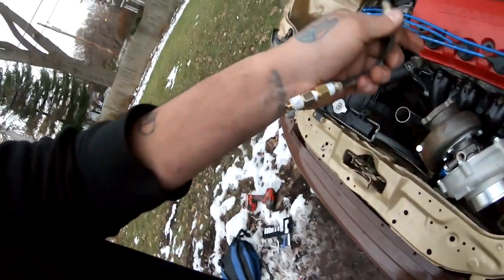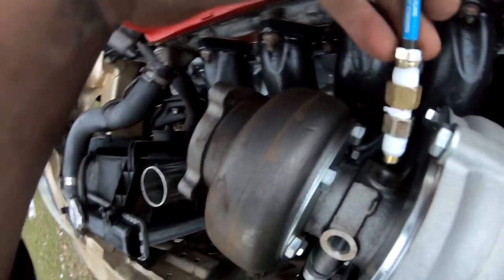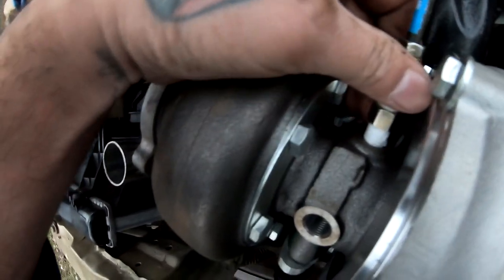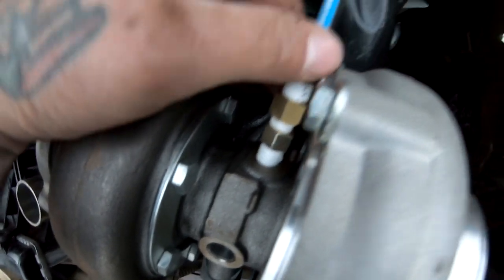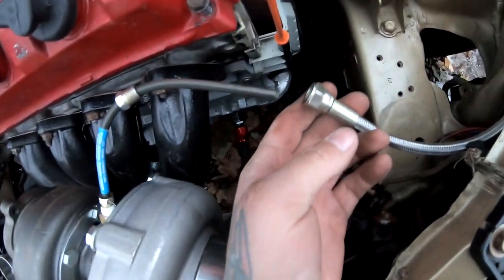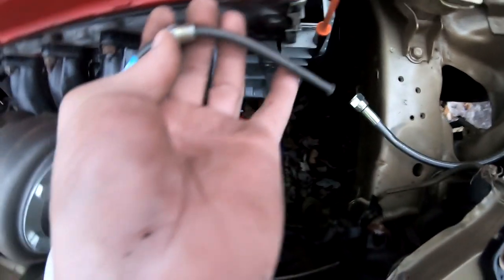It's starting to get dark out here so I gotta work quickly. I went ahead and I gave this a bend like that — let me show you guys, this is just gonna go into this right here, into this. And then this line is gonna plug into here with this fitting.